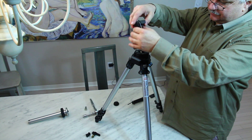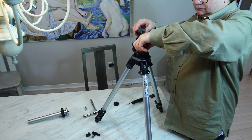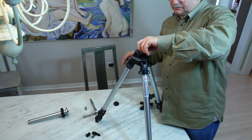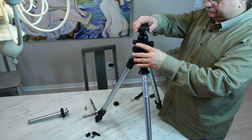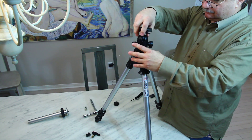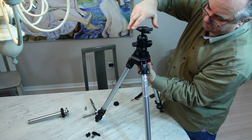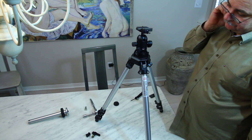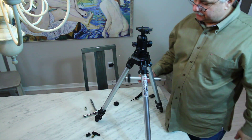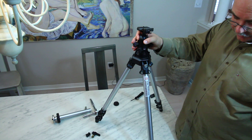I'm just going to get it lined up here. There we go. You can hold it from the bottom to keep it tight. Now what you've done is reduce the weight slightly and also increase the stability, so that you're going to have a slightly more stable tripod.